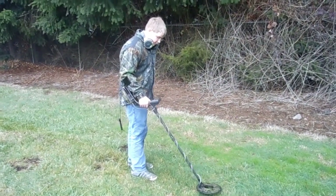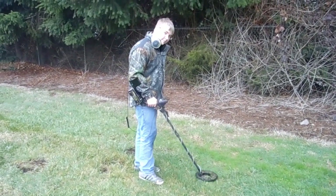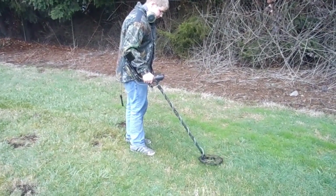This is Quarterback's first metal detecting hunt. We're filming this — he's been hunting for about 10 minutes, got a pull tab and a dime, and looks like he might be on another signal. We'll see what he gets.